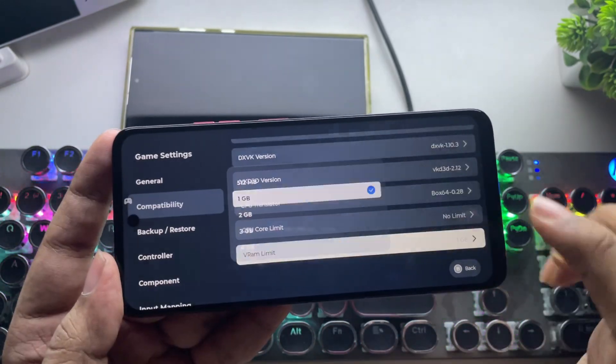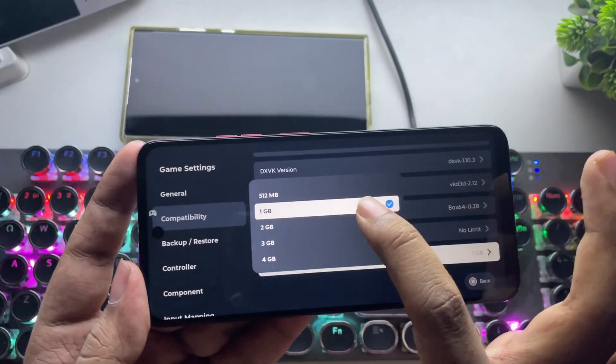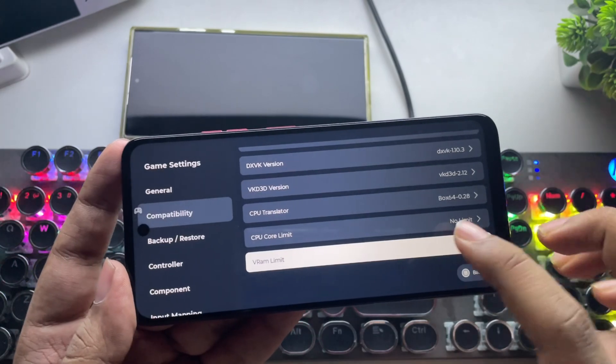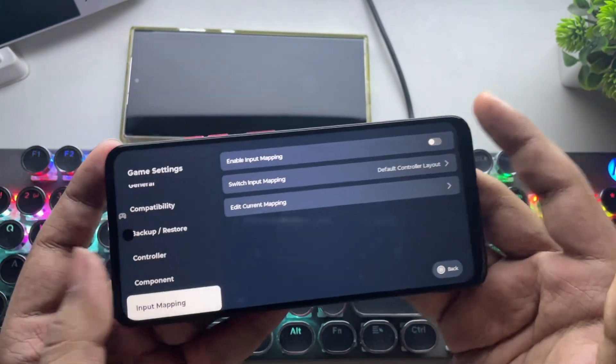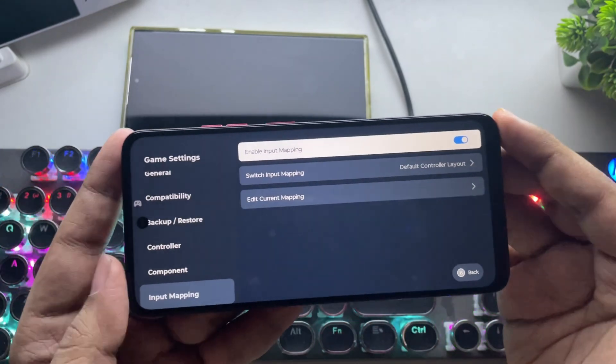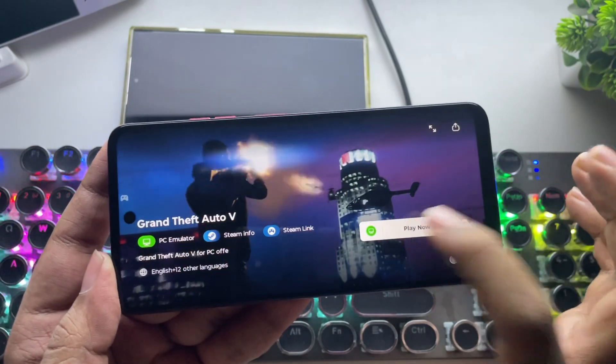Set VRAM limit to 3 to 4 gigs. If you are using 6 gigs of RAM or lower, then prefer 1 or 2 gigs of memory. The controller is already enabled. Also enable input mapping for on-screen controls. Alright, these are the best recommended settings. Let's go back and load the game.